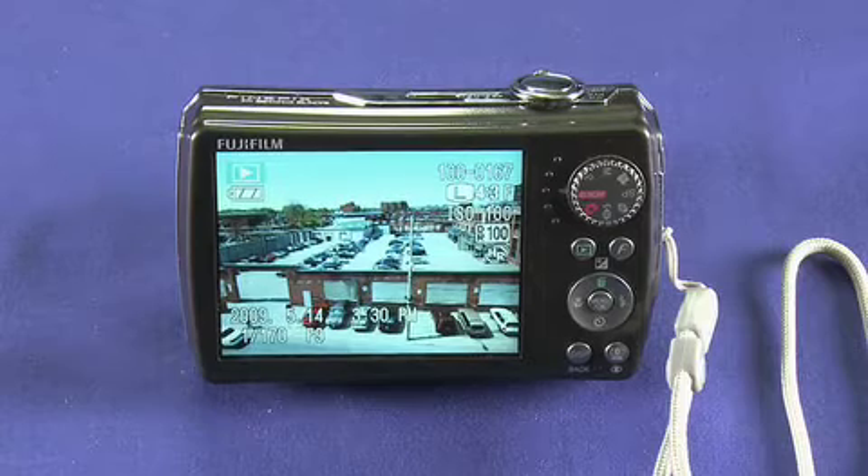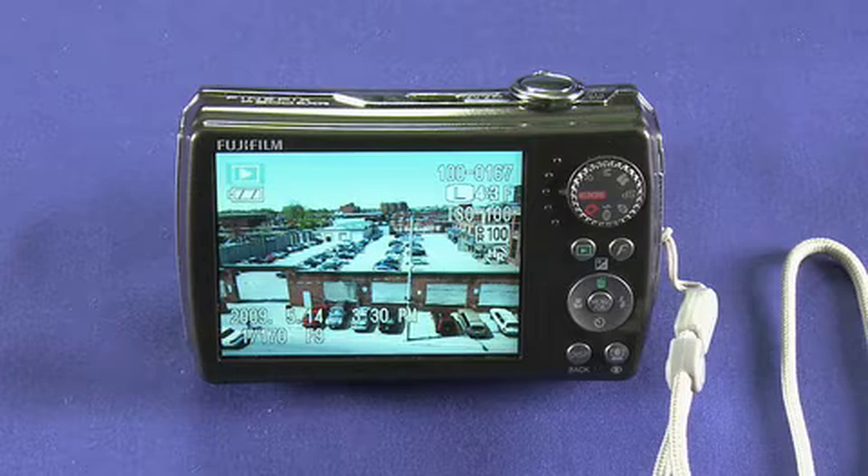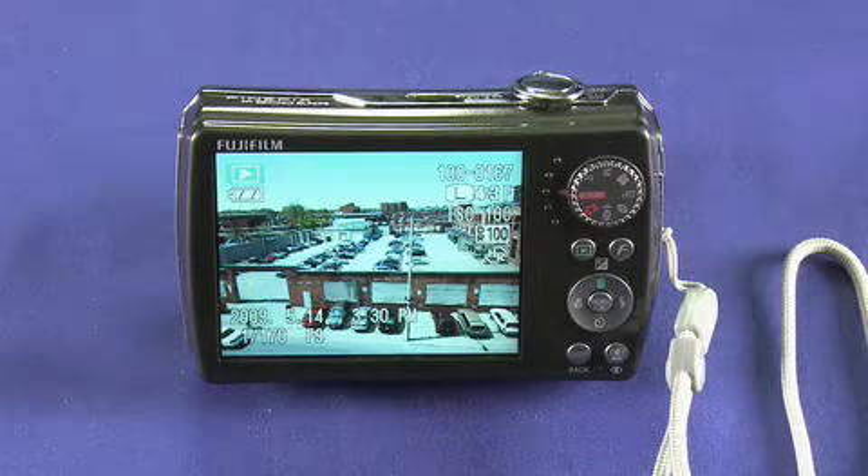This camera has a very wide film speed range. It goes from ISO 100 all the way up to 3200. ISO is basically a function of how much light the sensor is able to capture. That ISO 100 to 3200 is at a full 12 megapixel resolution. And if you're willing to sacrifice a little bit of resolution you can push it to 6400, all the way up to 12800 ISO. Basically what this means is you'll be able to take pictures in conditions that are much darker than you would with other cameras.